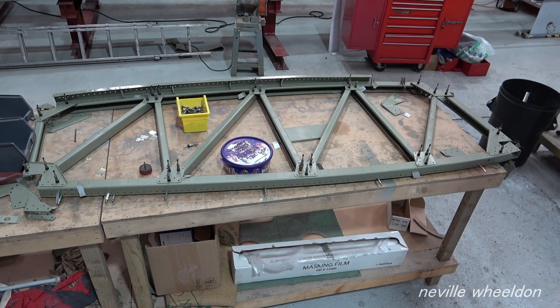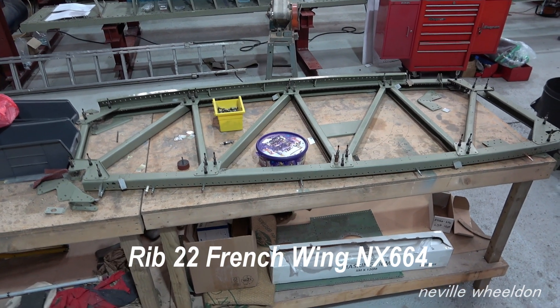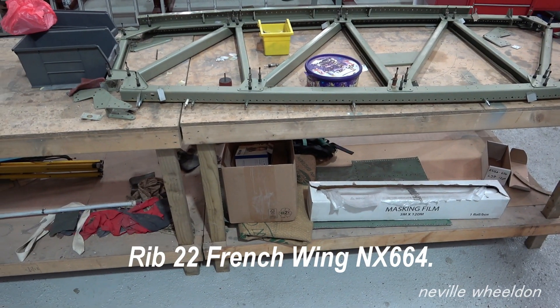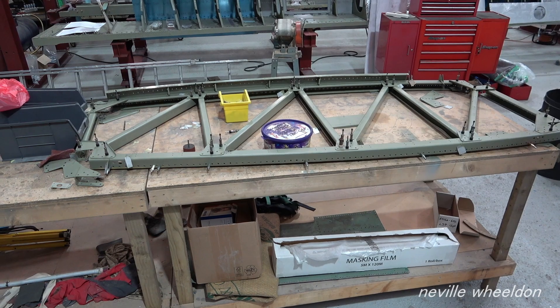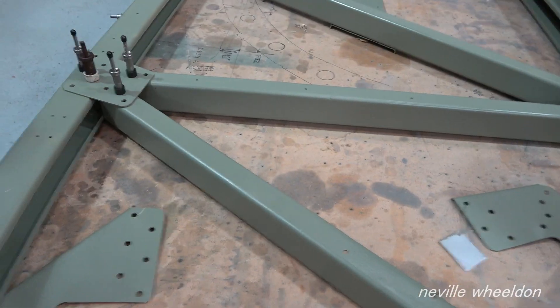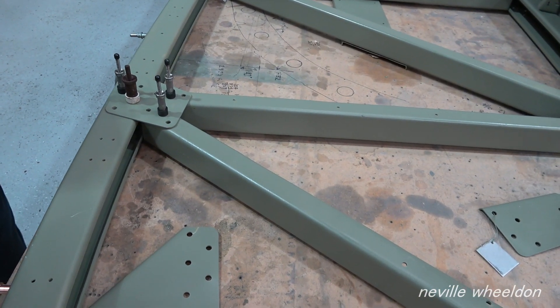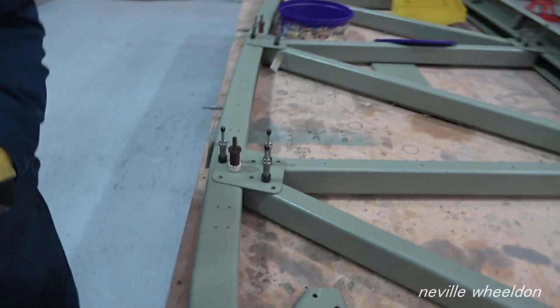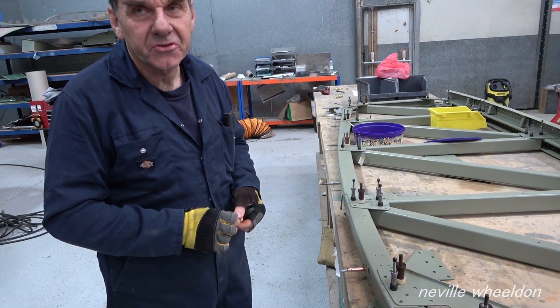This is rib 22, the inboard rib of the French wing. These are larger rivets and have to be cooked and used while they're hot - not sure of the temperature. John has to work out in which order they will be fitted. Rib 22 - we're going to nail it together loosely with the gripper pins and then work out in which order to assemble it so we don't box ourselves into a corner.